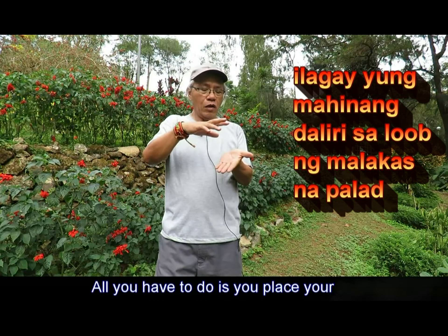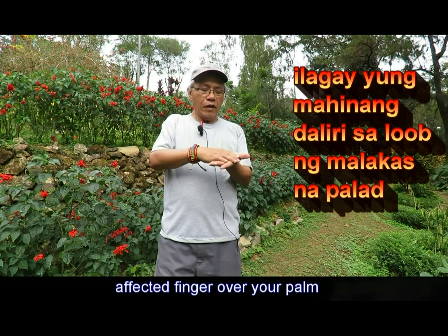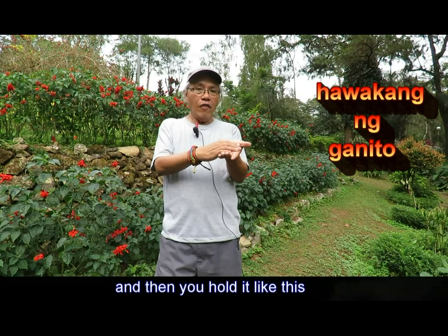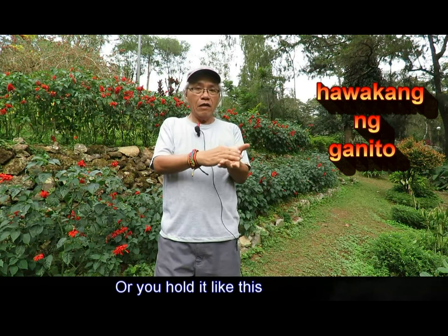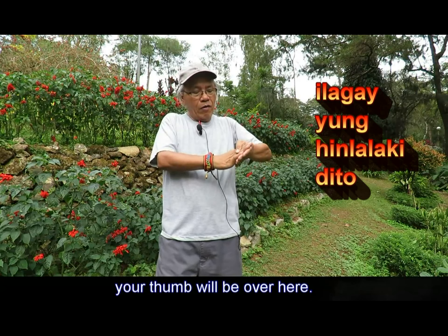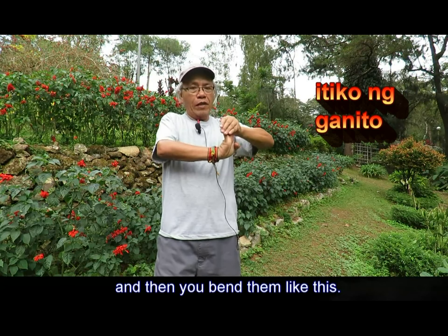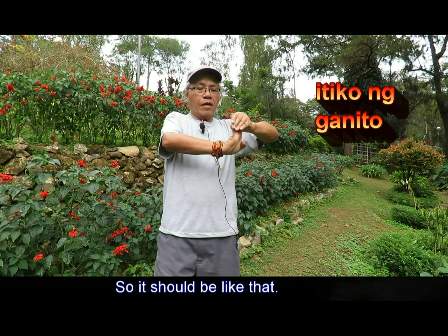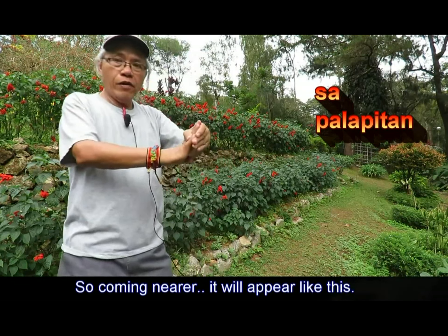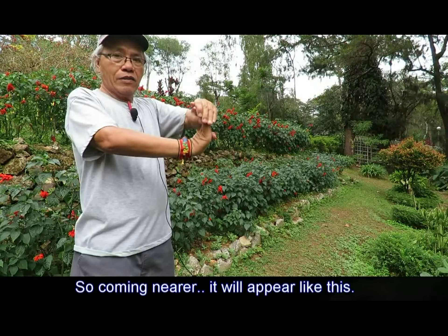All you have to do is place your affected fingers over your palm here, and then you hold it like this. Your thumb will be over here, and then you bend them like this. Coming nearer, it will appear like that.